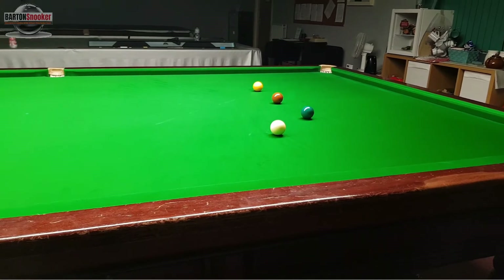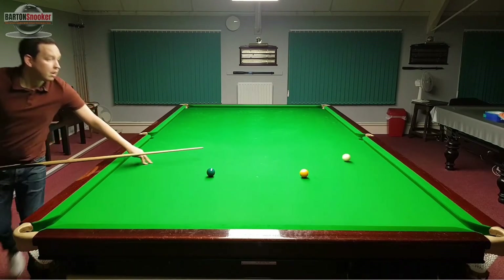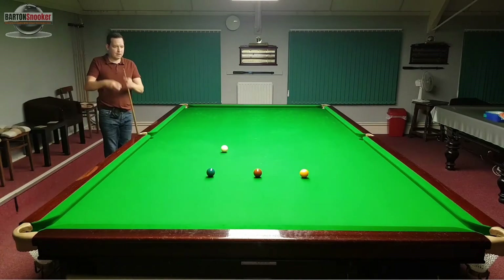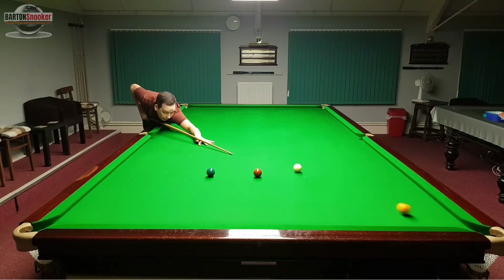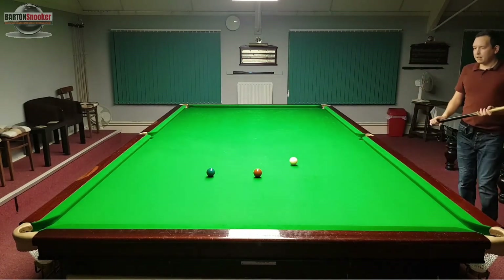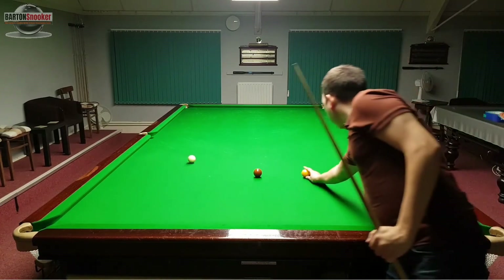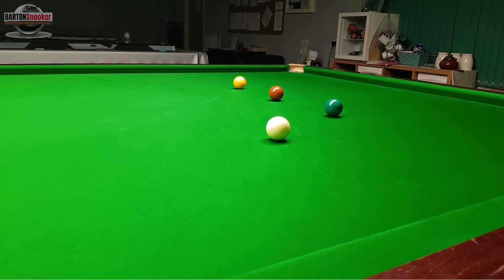Again I've got slightly too much angle to hold so same shot again — on and off the cushion. If you can get comfortable with these shots I really think it'll help you with your colour clearances and also just your breaks in frames as well. Left ourselves a bit nicer this time — little screw back, then a little natural angle on the green, roll the green in. And then that time I've left myself absolutely perfectly on the brown — just apply a little screw shot onto the yellow again.